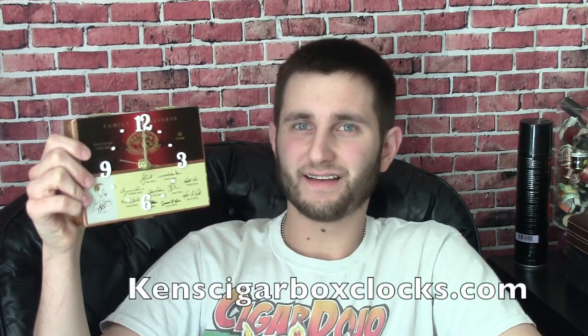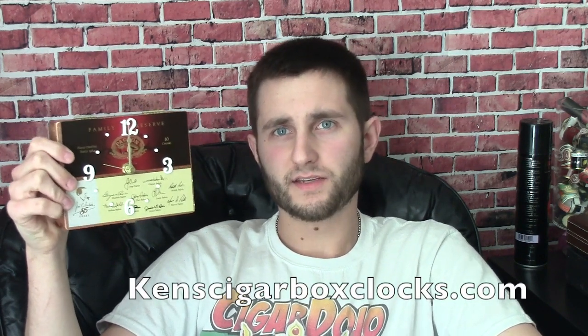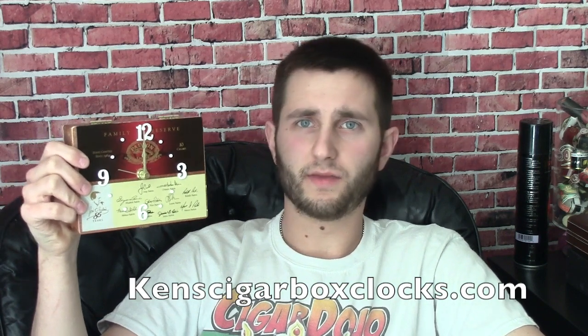Hey guys, Kyle here with Kyle Cigar Reviews. Today I want to show you something pretty cool that I got — a cigar box clock. I got it from kenscigarboxclocks.com. I'll post a description, and he's also on Instagram and I'll leave his Instagram name below.